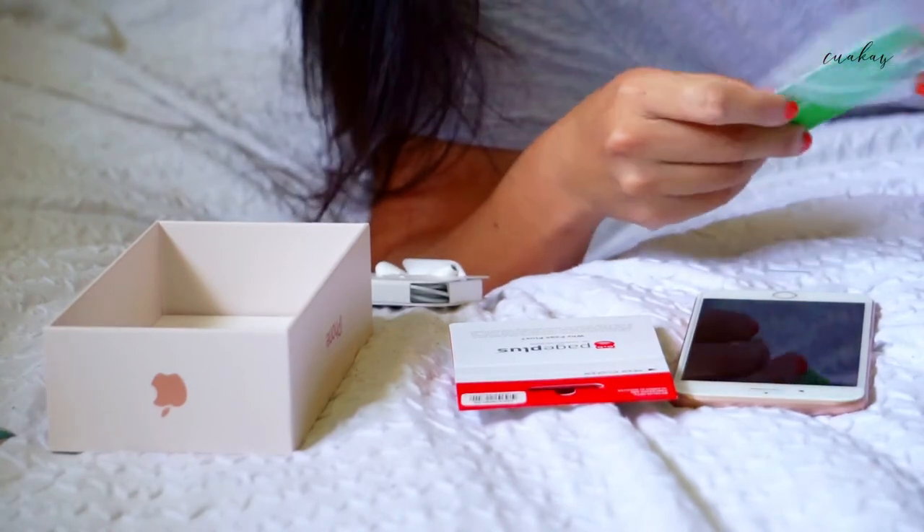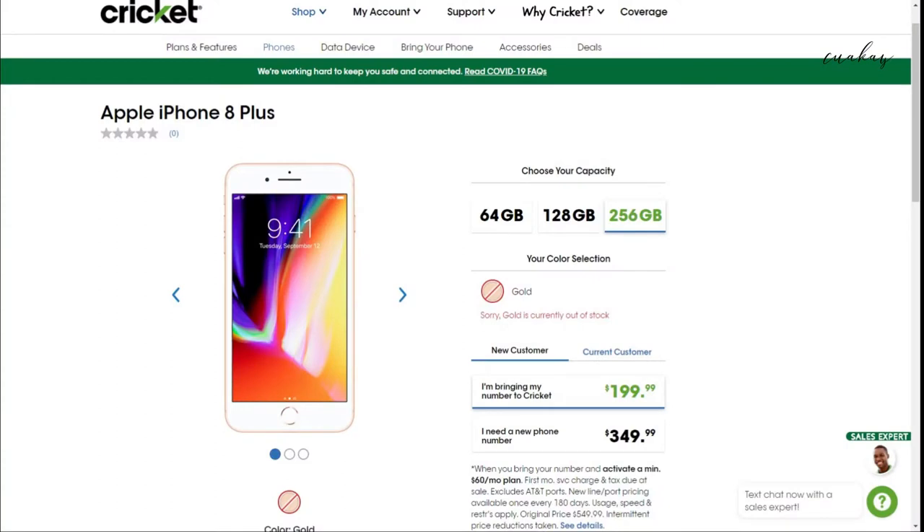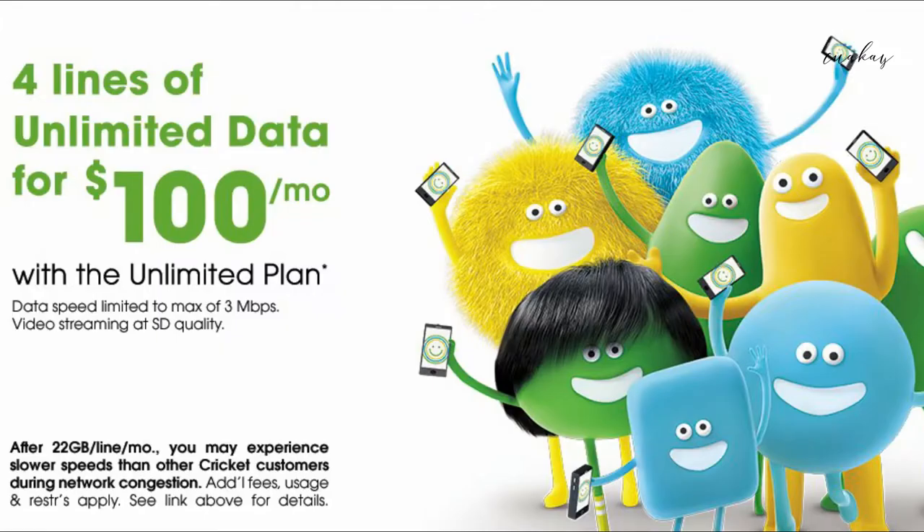The phone — I got it for $270. It was off of Cricket's promotion of porting in a number, or doing a number transfer. So it's $199 if you do a phone transfer, and then if you don't, it's like $350, which is kind of stupid. Like, I never understand that — why is it that the loyal customer gets the high price and the new customer doesn't?